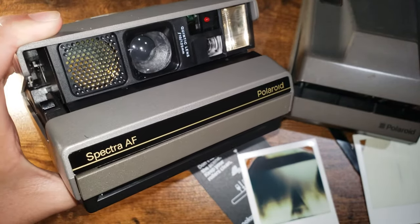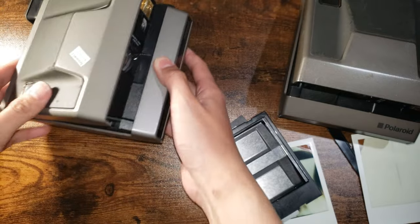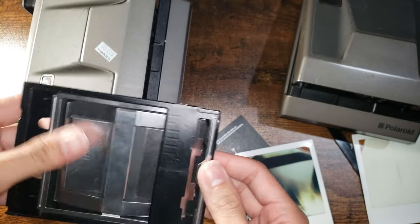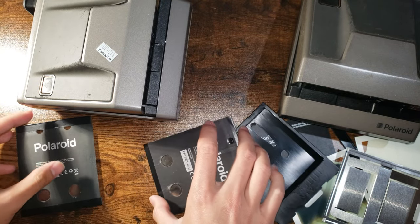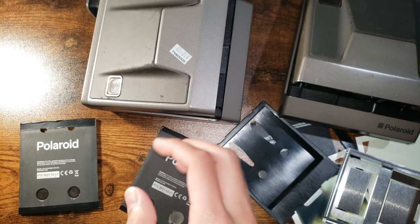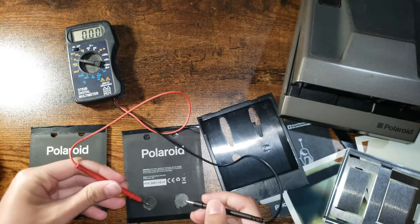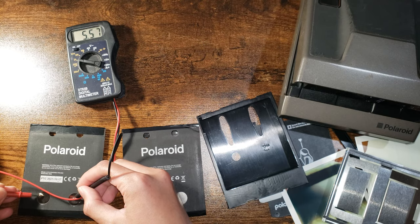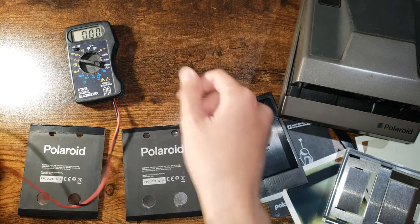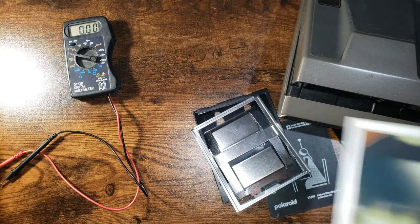Finally it works. The battery in this one is pretty dead — it has gone through about four to five packs of film already. As you can see it's pretty beat up. I have two of them but they're both dead. I'd say these would last about four to five packs — supposed to be six volts.